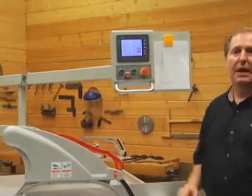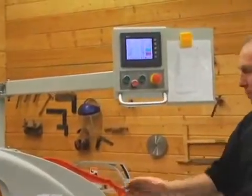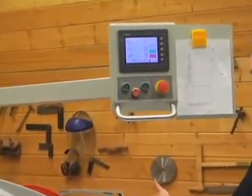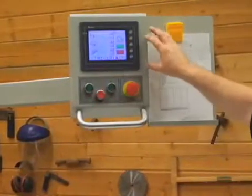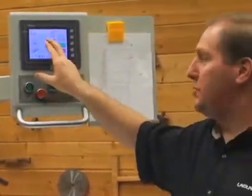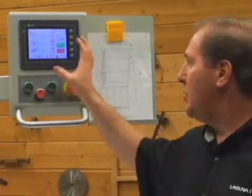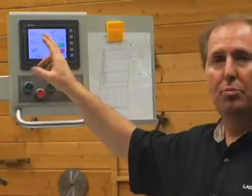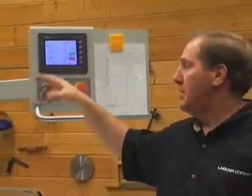The touch screen allows you to start and stop the saw, raise and lower the blade, tilt the blade, move the fence, and set your flip stop position — all from the touch screen. This is not a button like on an ATM; it's a real touch screen just like you'd see on very high-end machines, where you set things by entering your parameters.